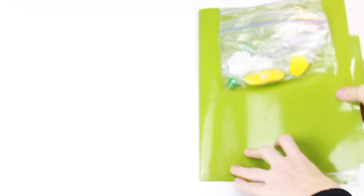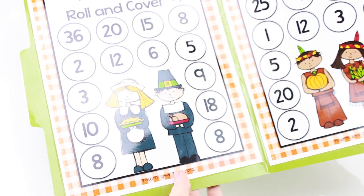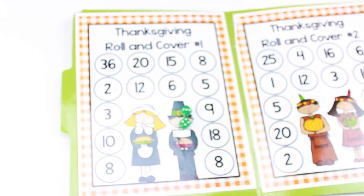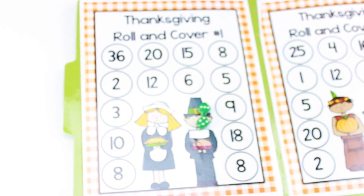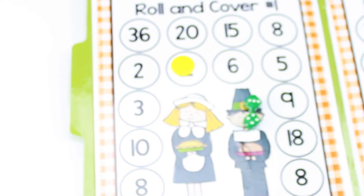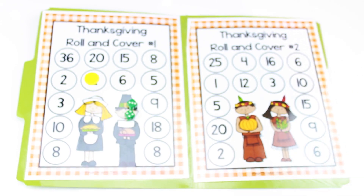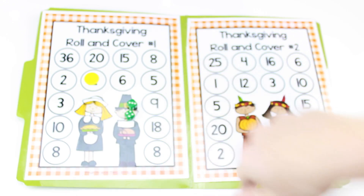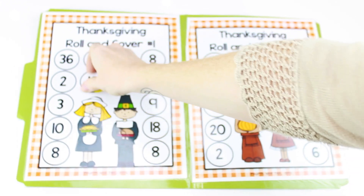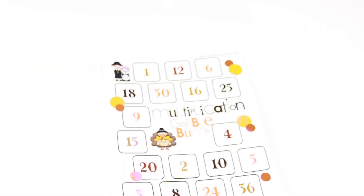This freebie is by 4th and 10. I already set this up and placed it in a file folder, stapling the materials on the back. Students can actually play this individually—roll two dice and multiply the two numbers. I have a 4 and a 3, so that's 12, and then they cover up the 12 and continue playing. If they don't have a number left to mark, they roll again. You can also make this two player or have students playing teams, taking turns covering numbers. The first team to cover all of their numbers would be the winner.